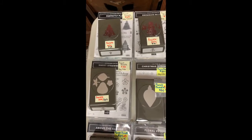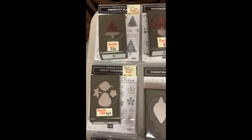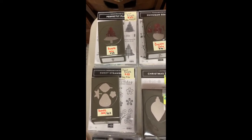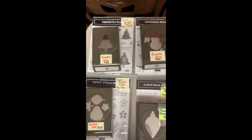We're going to start with the punch bundles first. These are going to be sold together — I won't sell a bundle separate from a stamp set, or a stamp set separate from a bundle.